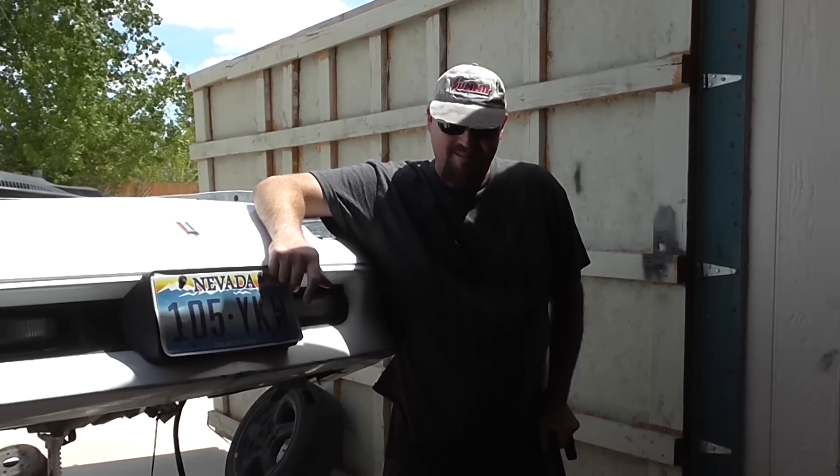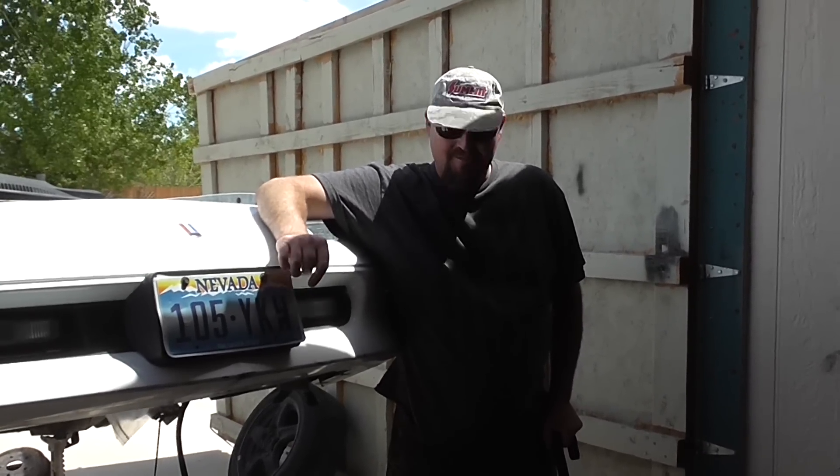Hey, this is Mad Matt, Budgie Booson, here to talk to you and show you some interesting things.